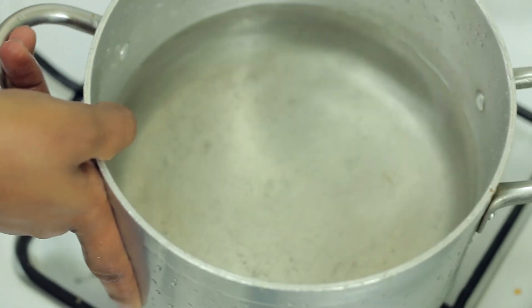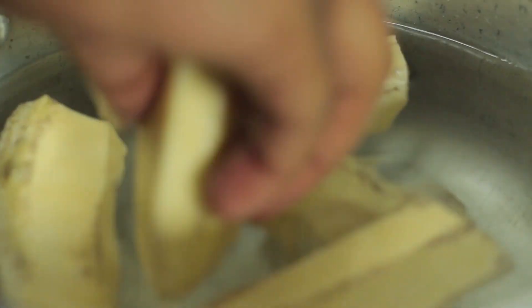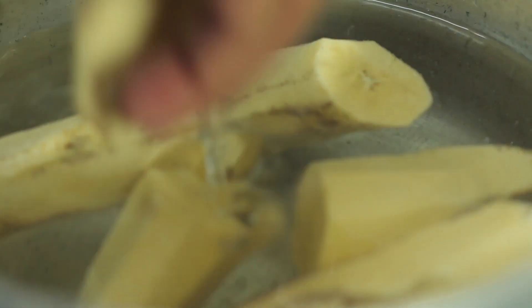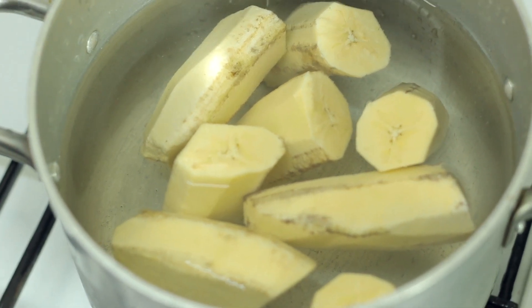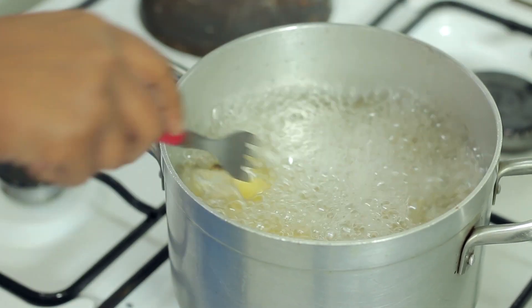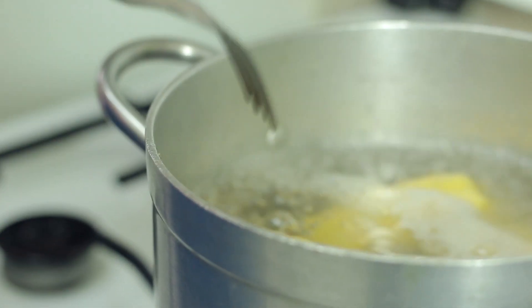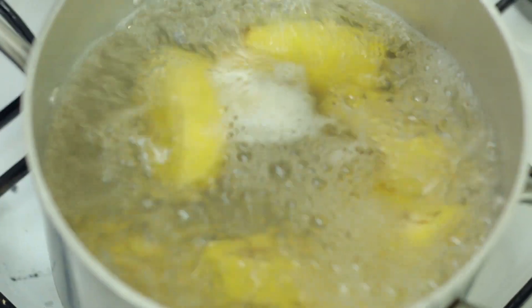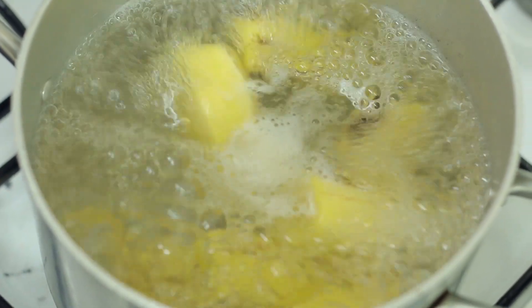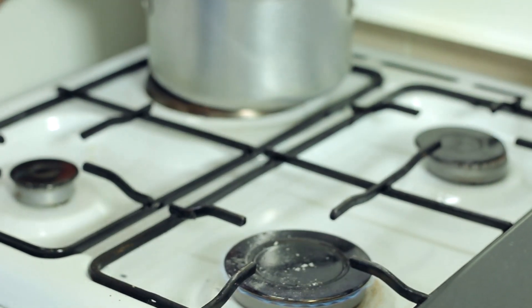We're gonna start things off by boiling the motoke — or rather par-cooking it — in order for them to get tender before we put them into our sauce. It's been about seven minutes and as you can see they are very tender. We don't want them too tender because we're gonna be cooking them in our stew, so after the seven minutes we're just going to set it aside in order for us to start making our sauce.